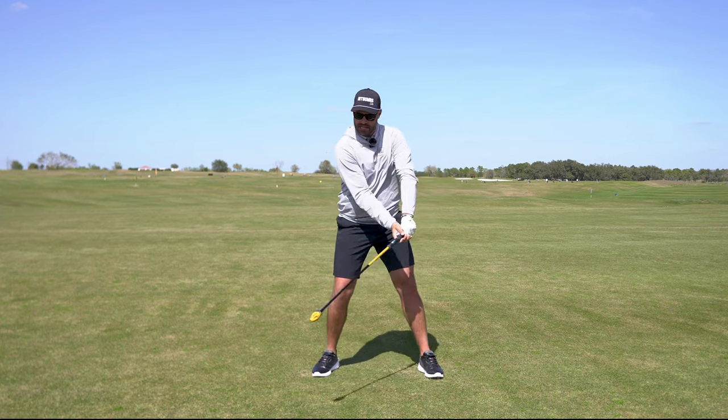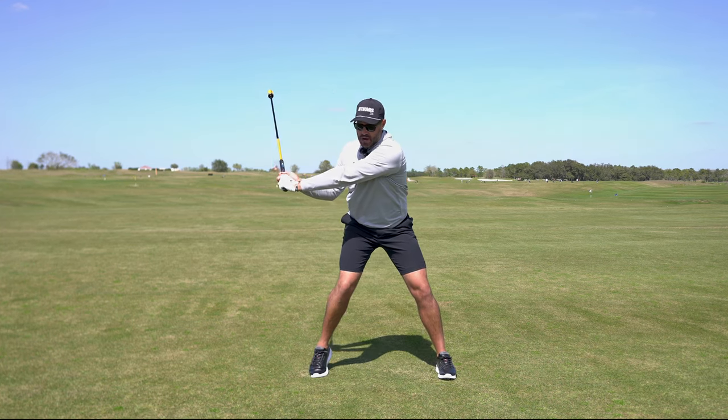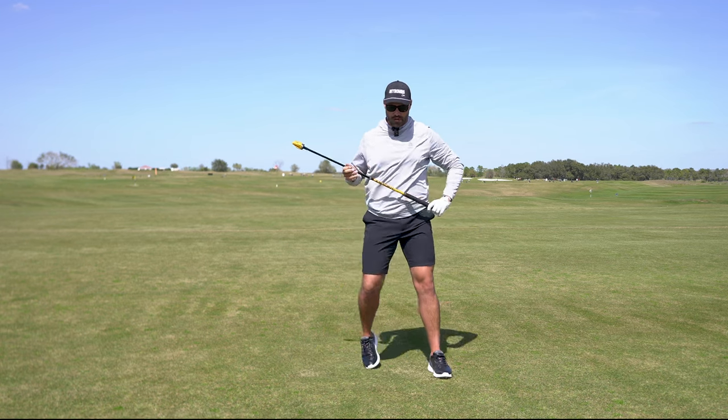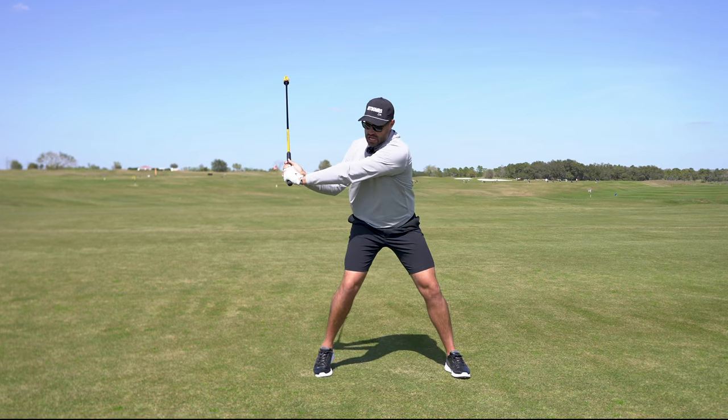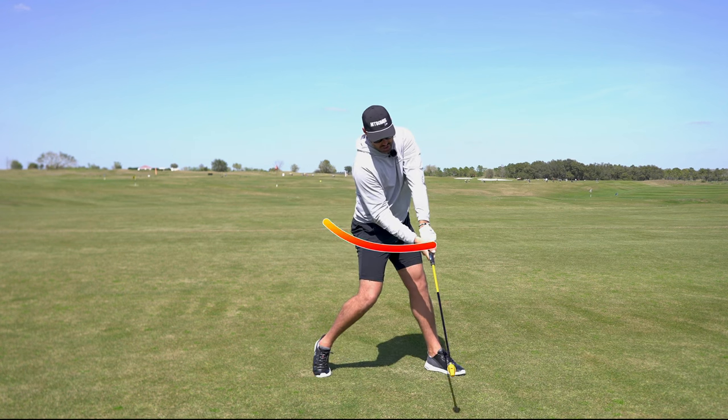Now, obviously, it's important for those hands to speed up through the transition. However, in order to ultimately increase your club head speed, it's very important that from lead arm parallel down to impact, those hands actually start to slow down.